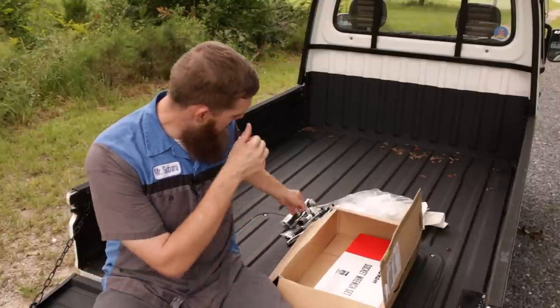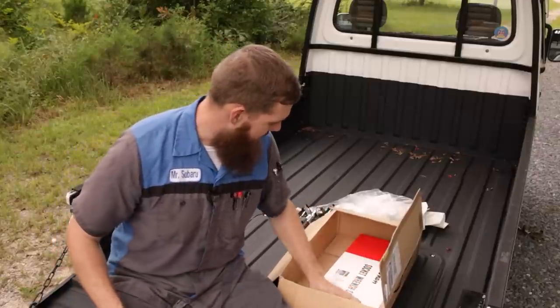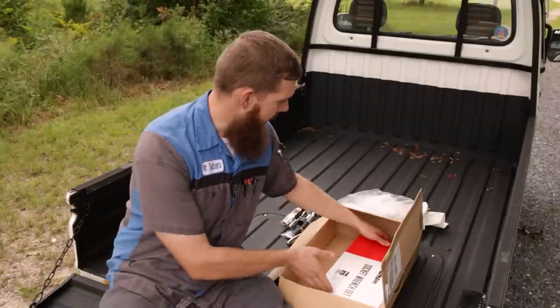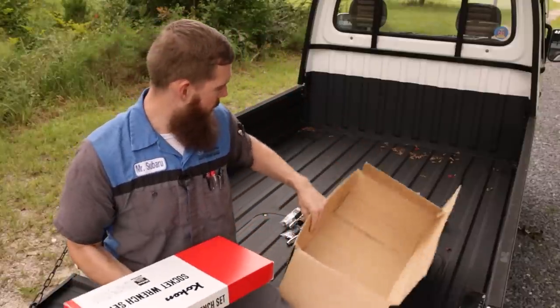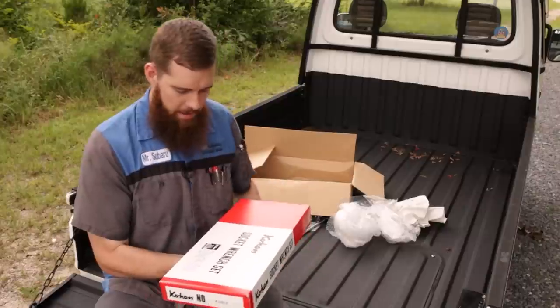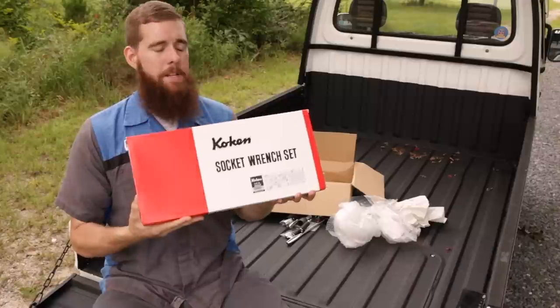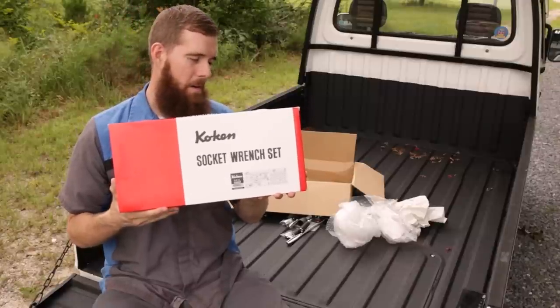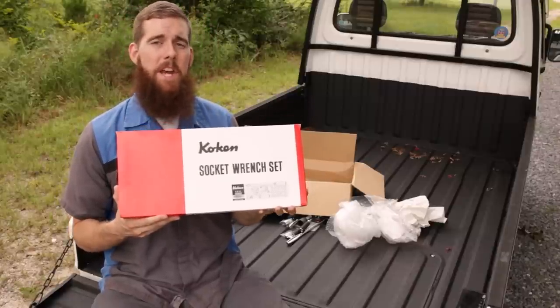So now we move to the Mac Daddy, the grand finale — the big bad ender here. This is the Koken 4285Z. I just love everything about Koken. The more I learn about Koken and see the products, I love their packaging, I love the presentation of the tools, I love the finish on the tools, I love how they work.